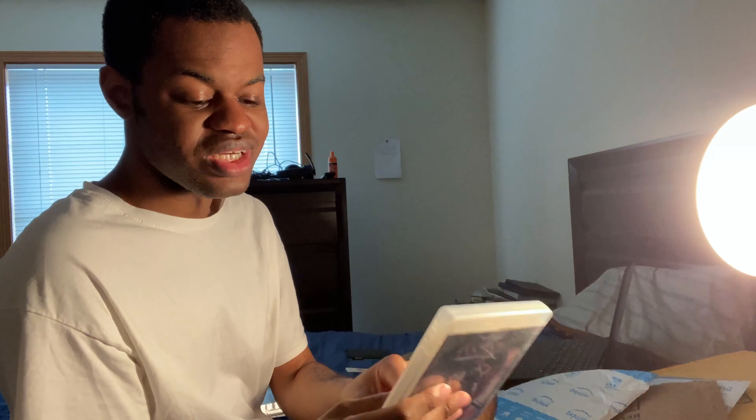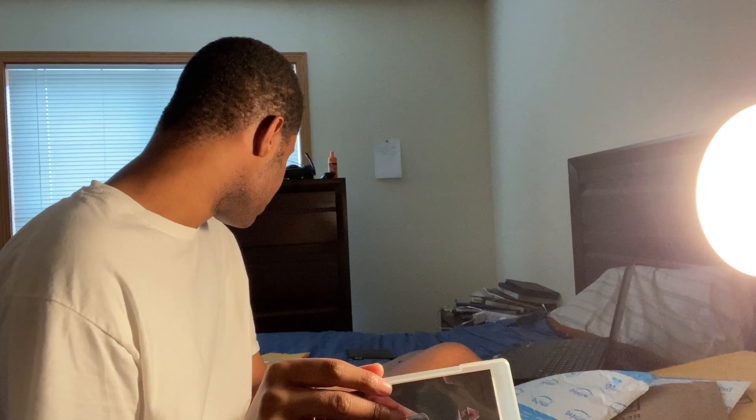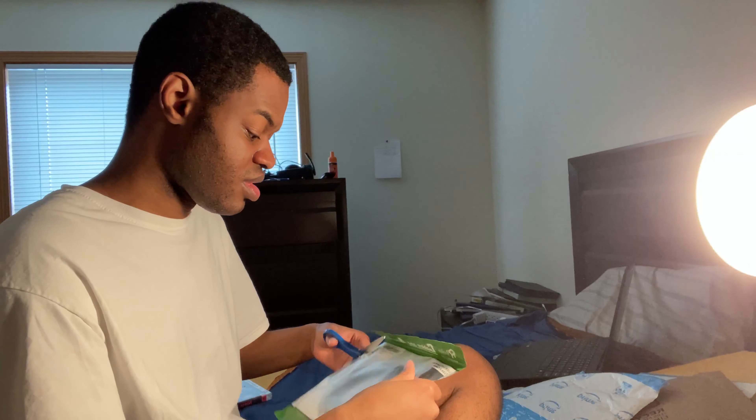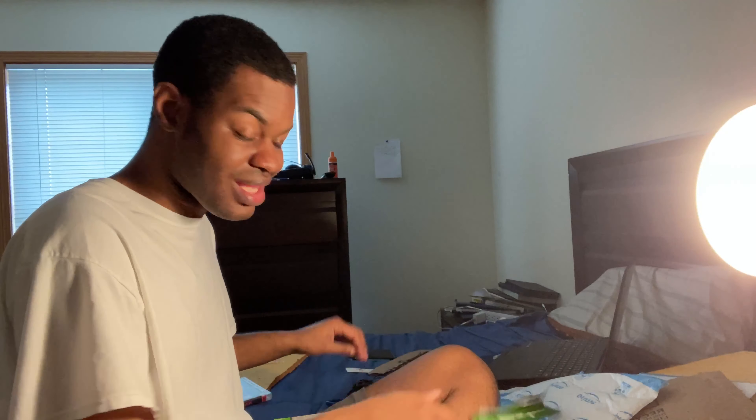This is probably the last package — Ninja Gaiden Sigma. It just comes with the disc, that's all. Look at the front cover, it has some tears a little bit, but it'll work. There's also a USB 3.0 Type-A cable for Android TV devices and things of that nature — imagine transferring stuff from your computer to your Android TV device, like the Nvidia Shield TV.